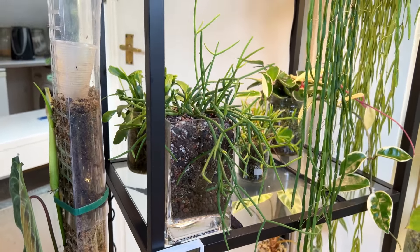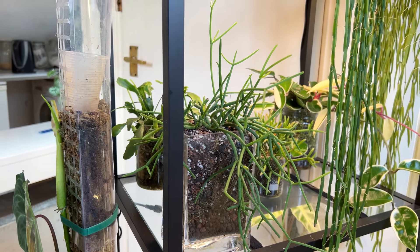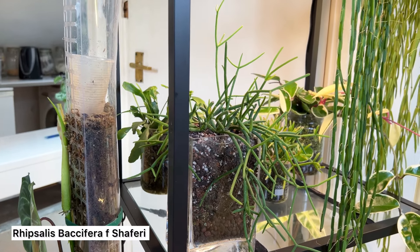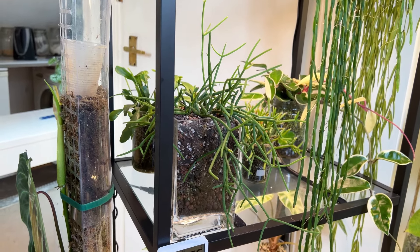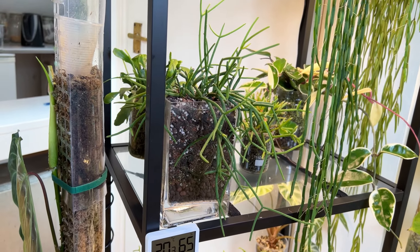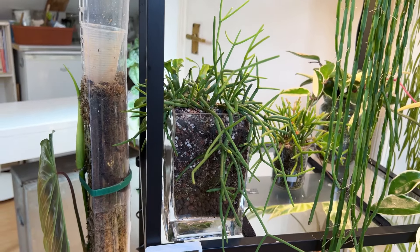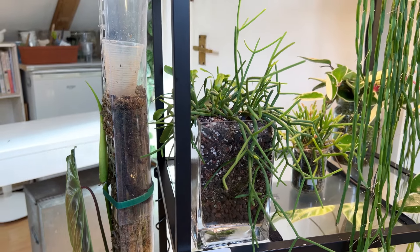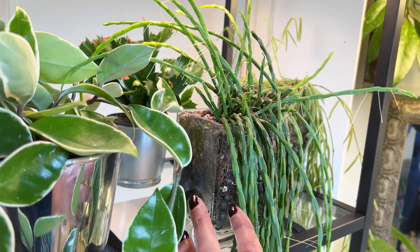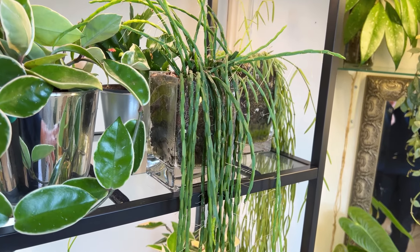It's a Ripsalis — I'm sure of the name but I'm not confident I'm saying it properly. It's loving the light above and the humidity. Now I didn't tell you about the soil mix because there is a slight difference with just this one plant. This one I put in a chunky aroid mix. I've had this one the longest, so I didn't really know anything about Ripsalis when I got it.